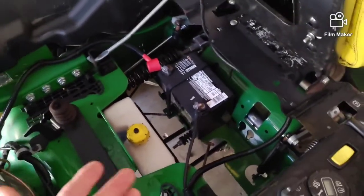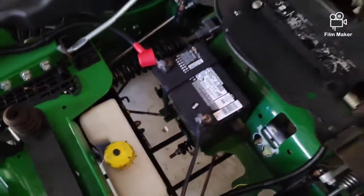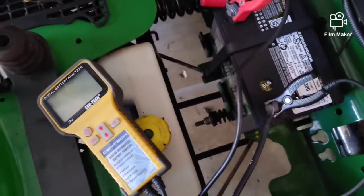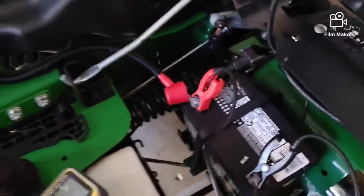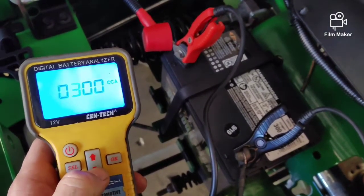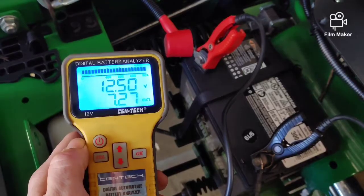You wouldn't believe how many times people would come in with a dead battery. First, make sure the terminals are tight — a lot of times they would just be loose; I tighten them up and it fires right up. If the terminals are nice and tight, actually check the battery. You can go to Harbor Freight and get a battery tester for $20. Hook it up, look at how many cold cranking amps your battery has — this one has 300. Select down to 300 and it's testing. This battery's good.